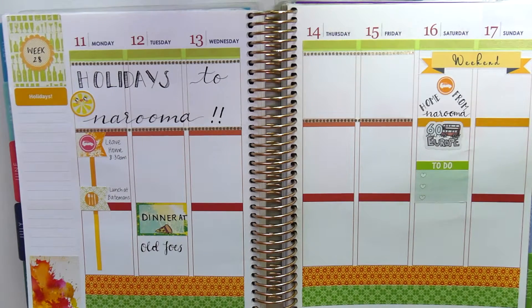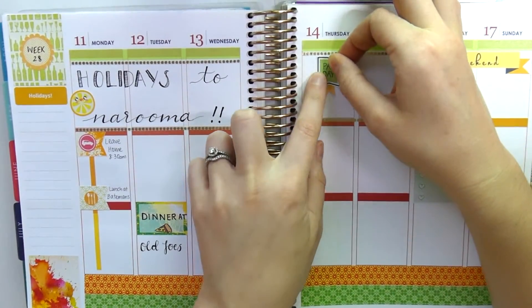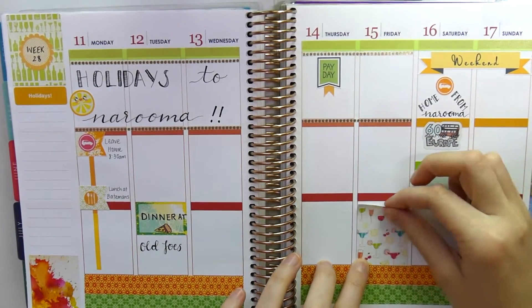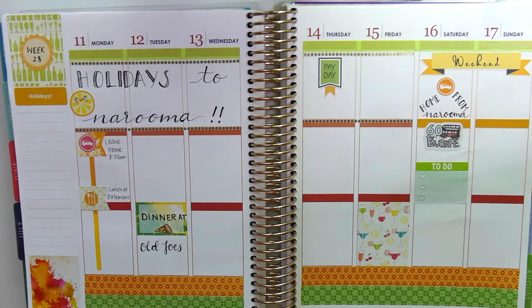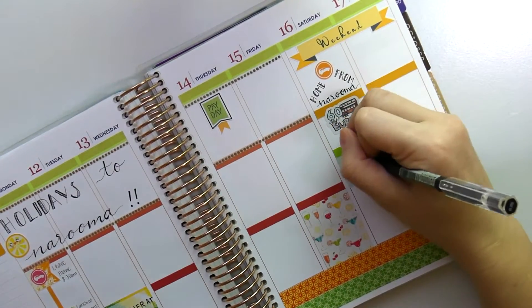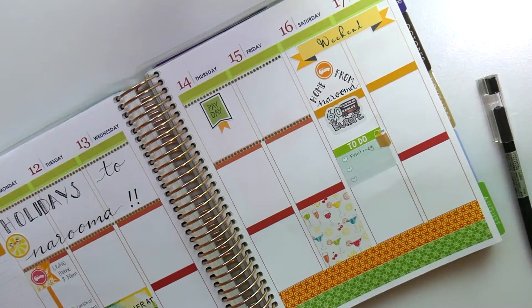Most of Monday is going to be spent driving — it's about four and a quarter hours away from where I live down the coast, still in New South Wales. We're pretty close to the bottom; probably another two or three hours until the border with Victoria. But if you ever find yourself in New South Wales, I suggest you go down the south coast — it is so beautiful, definitely something to see.